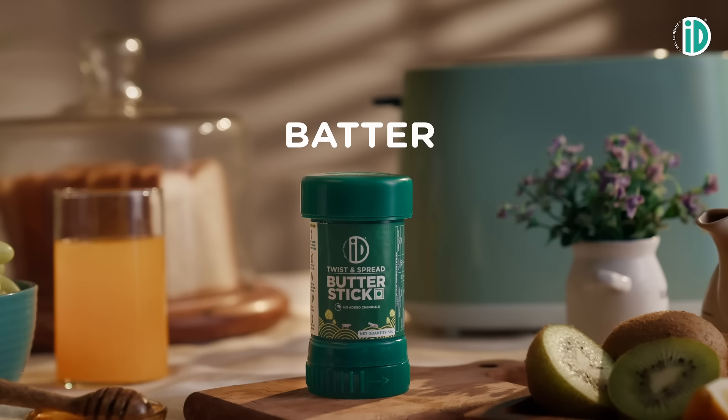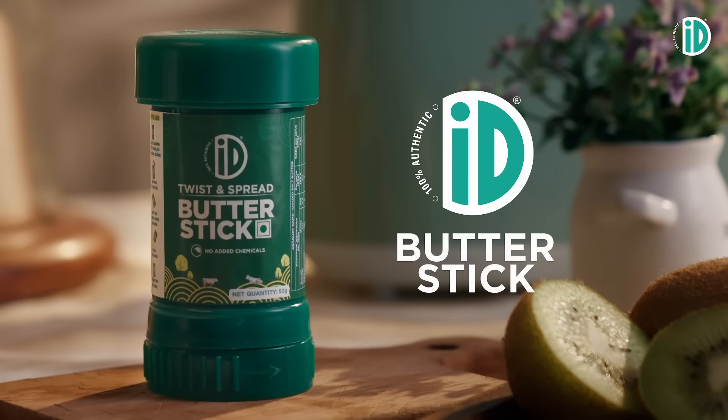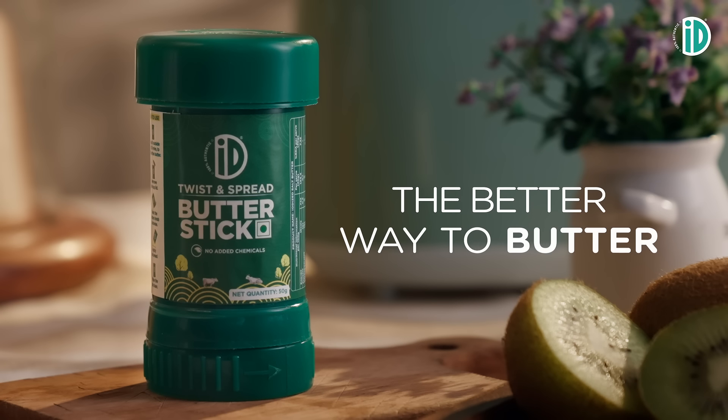From the folks that make your life better, the ID Butter Stick. The better way to butter.